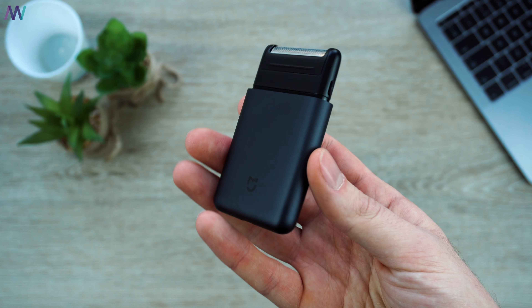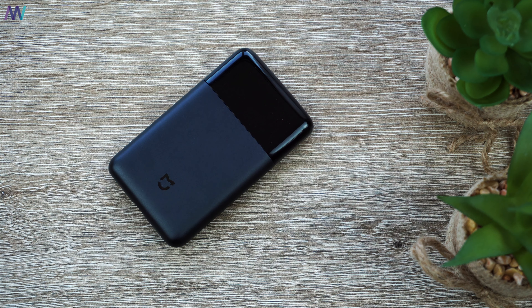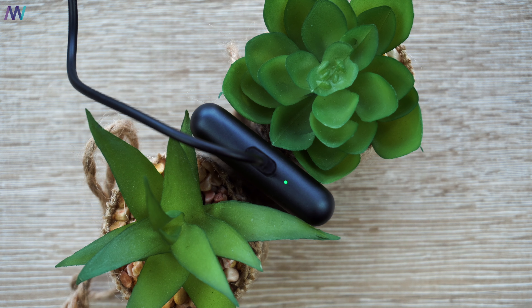It has a very minimal looking design with a nice integrated button and a battery indicator. The battery is charged via the Type-C standard and should last at least 30 days if you shave 3 minutes every day. Xiaomi didn't state the battery volume, but it takes 60 minutes to fully charge the 3.7V, 5W battery.